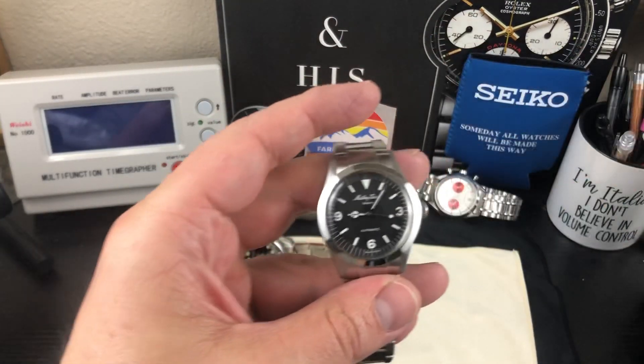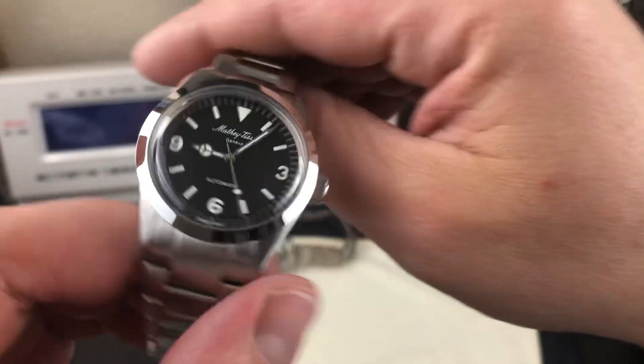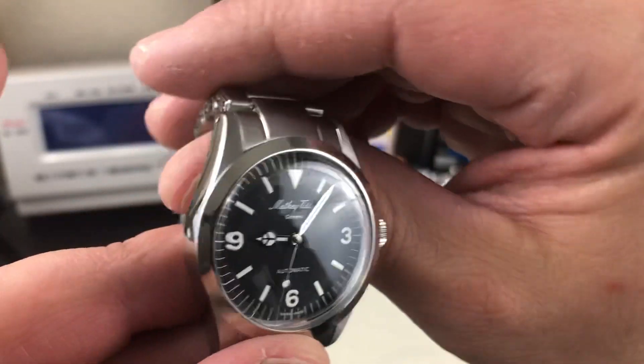A lot of Mathey Tissot stuff is Rolex homage watches. Back in the day when they first started — around 1886 — they were doing chime watches, minute repeaters, stuff like that. Some nice complications. Now it just seems like they're doing a lot of homages.